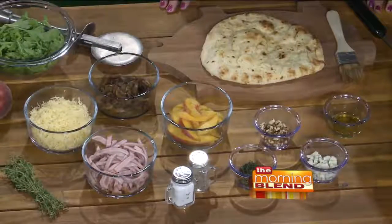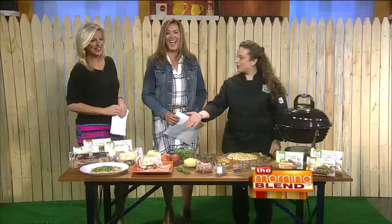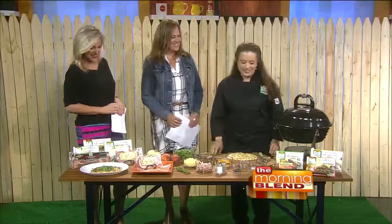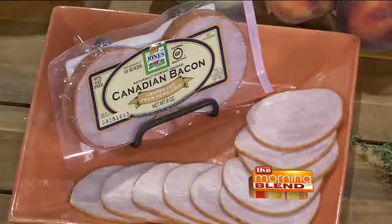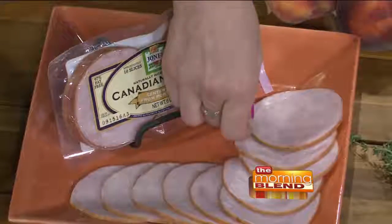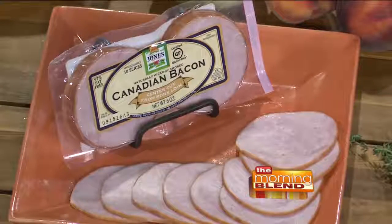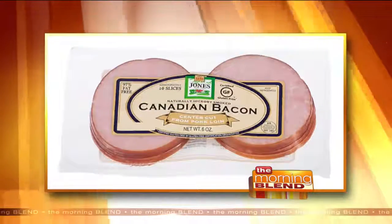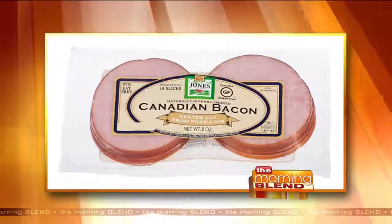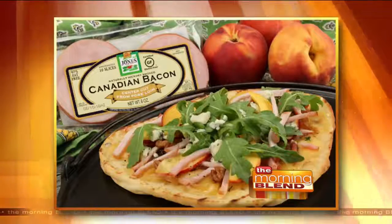Let's talk through some of the ingredients, because there's some Canadian bacon here. This is going to be the main component of the flatbread — the Jones Canadian bacon. It's hickory smoked, natural hardwood chips, never any liquid smoke flavor. Super low in fat — it's 97% fat-free, lots of protein, only 60 calories for three slices. Three slices is plenty for a little pizza like that and you get your protein in. This is always in my refrigerator — I have it with my eggs, I use it with sandwiches.